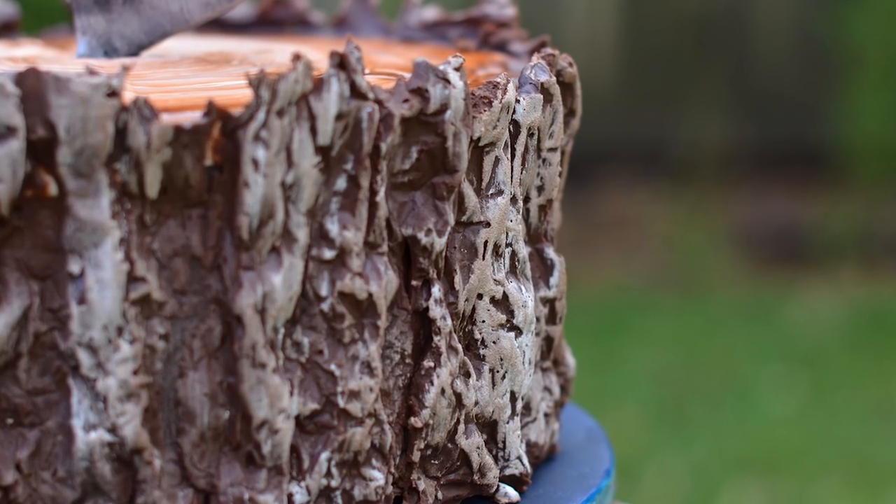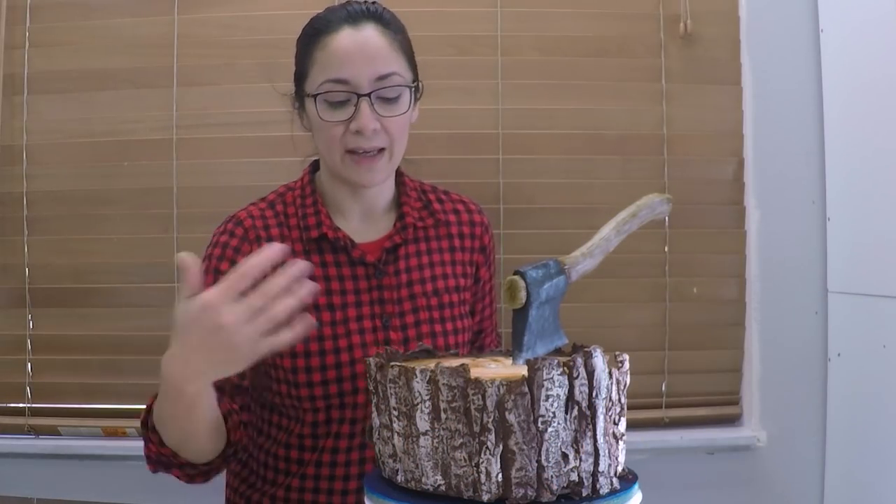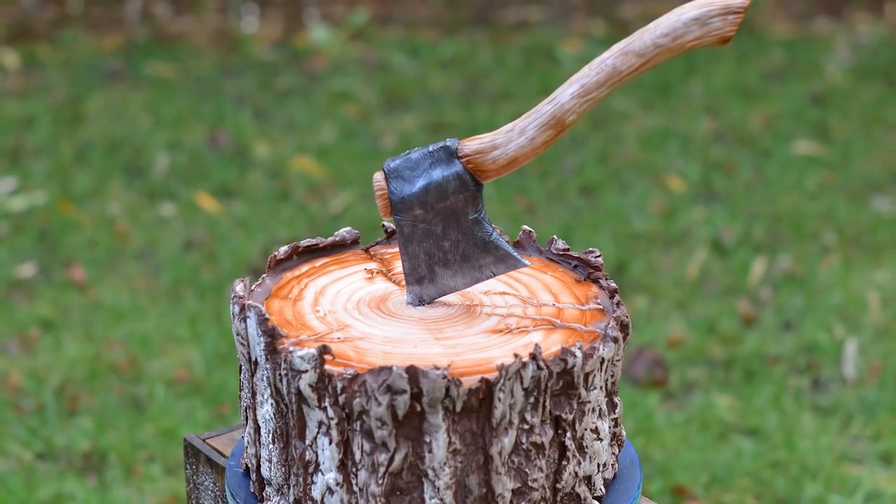I'm going to show you a technique on how to make this realistic bark that uses no molds, no tools. It's really simple but has this amazing effect — you've probably never seen it before.